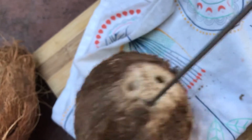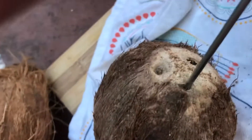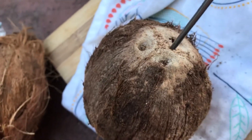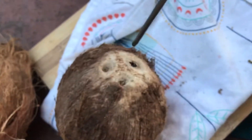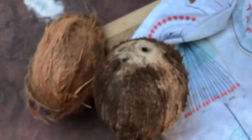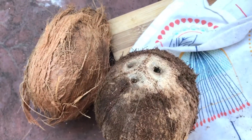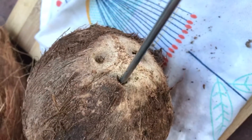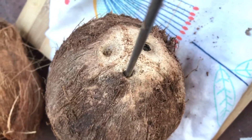It's really struggling to get into this eye — that is very hard. It's a bit hard because I can't hold the coconut, but let me just see if I can poke that hole. I managed to poke through that hole as well, so I've got two of them open now and I'm gonna try to get my screwdriver through the third one.